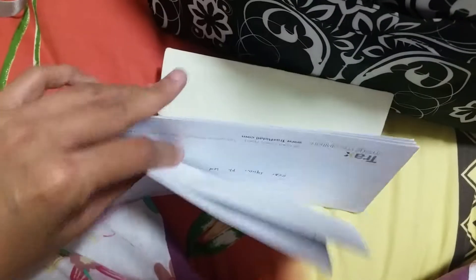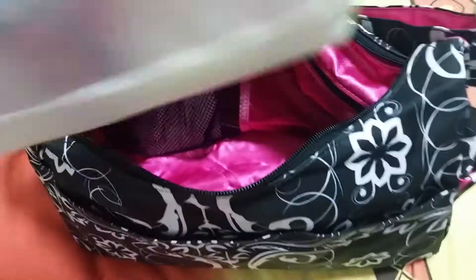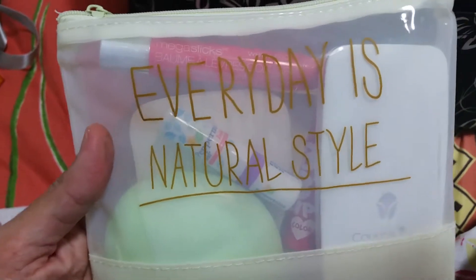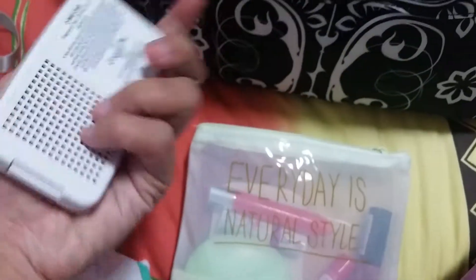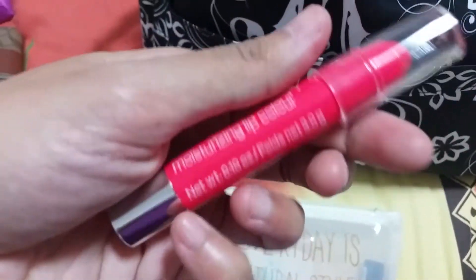In the middle part: some vouchers, my petty cash checks for the supplier. Then an umbrella. And this is my small makeup bag, bought from Daiso — it says 'Every Day is Natural Style.' It has my Color Ink medium 03 face powder and my Wet n Wild bomb stain.